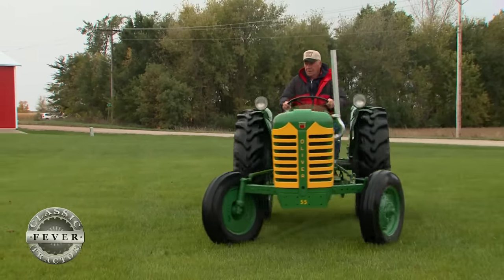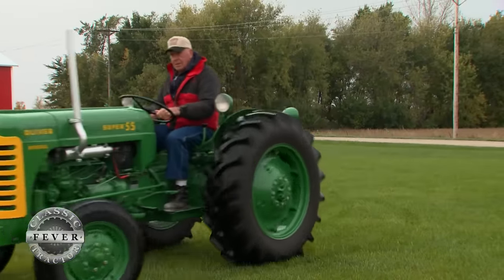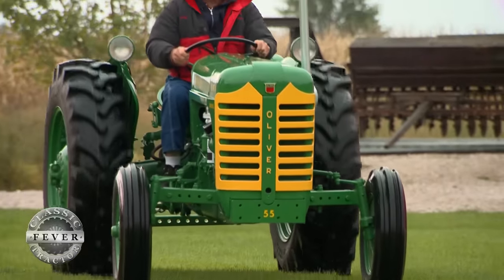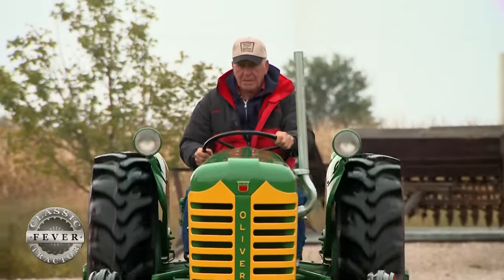I like to get them the way they should be. People ask me — these tractors run — and I said they've got to run as good as they look. I don't want to just put lipstick on them, just paint over them and if they don't run, fine. I don't do that.